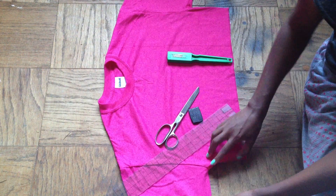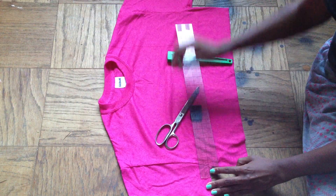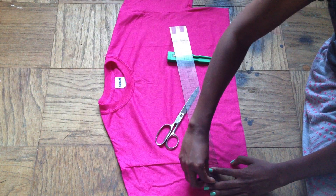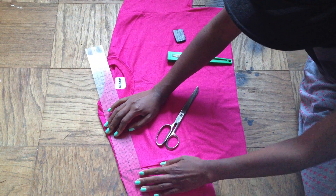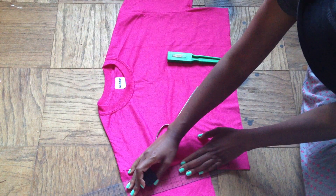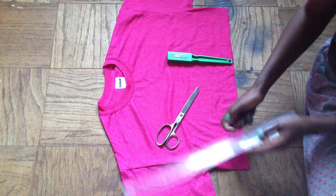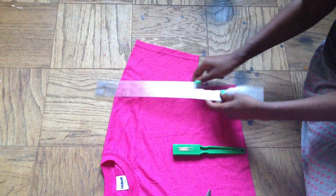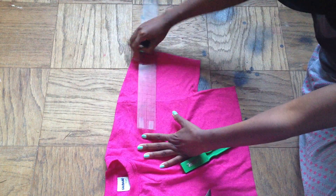To shorten the sleeves, I'm going to come from the bottom of my armhole and measure about an inch out from the seam, right there. Then I'll make that about three inches and continue drawing my line to give it more of a boxy shape. I'm going to do the same thing on the other side — just drawing it in, measuring my three inches.